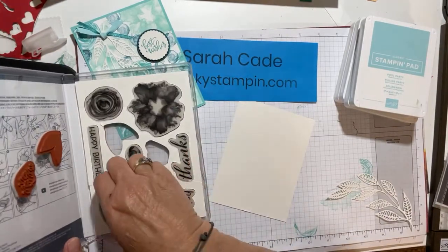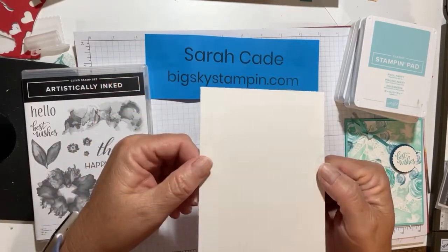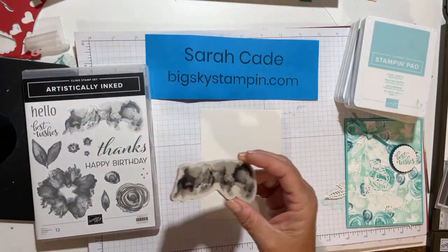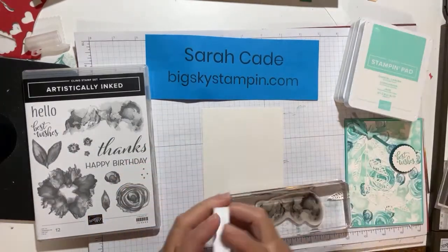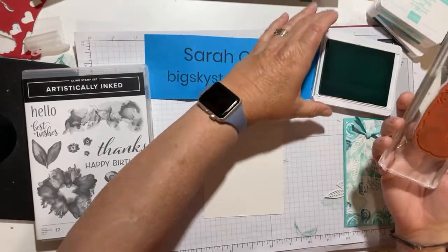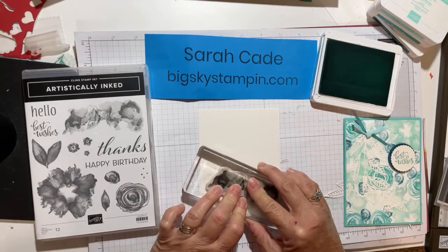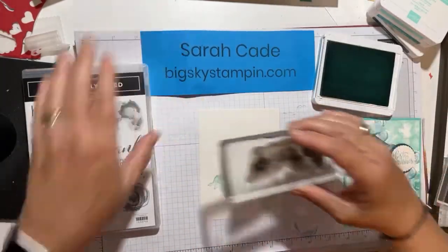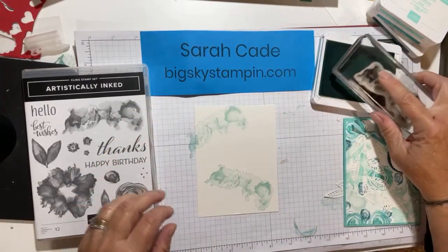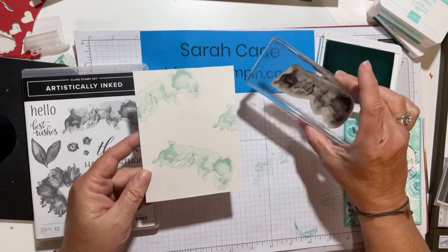When I'm making my own background, I like to do the bigger stamps first because I want to be sure and leave room for them. I'm using our shimmer white paper — you can see the little bit of sparkle in there. I'm going to take this big blotchy stamp first and use Pool Party, starting with the lightest color and going to the darkest. I'll stamp it off and put a couple of blotches, even stamping off the edge for just a little bit of it.